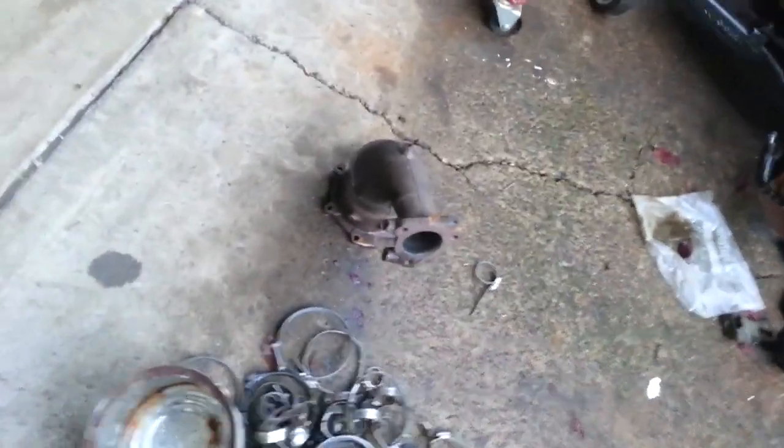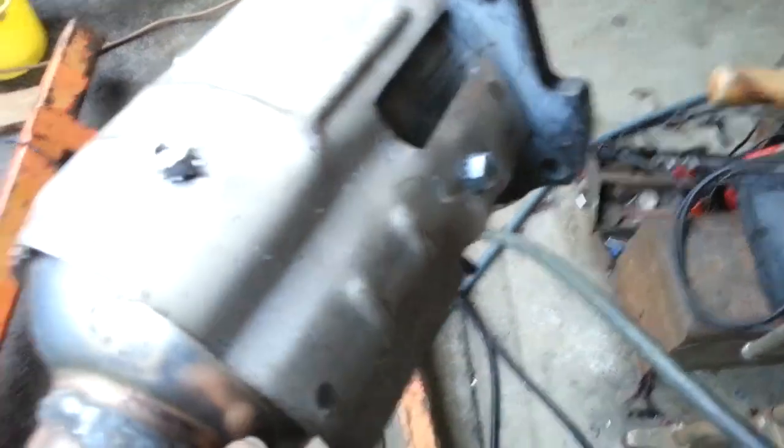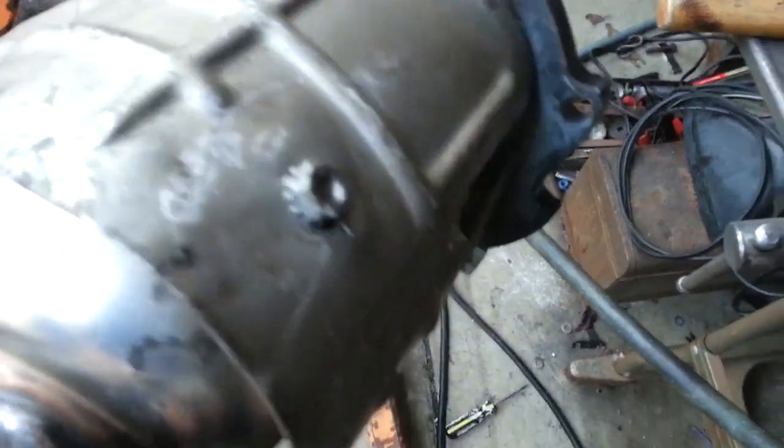Putting the shields on that were on these original catalytic converters has not been an easy task. I had to weld mounting bolts, and positioning them is not easy — and it's not a material that's easy to weld to either.